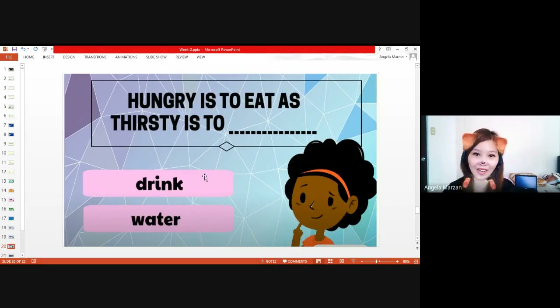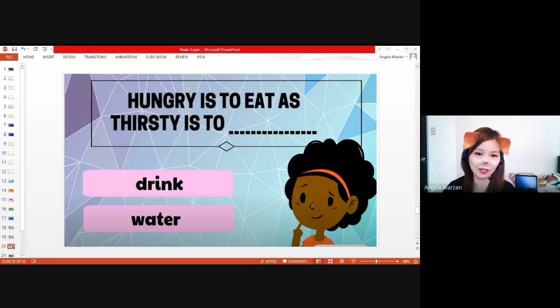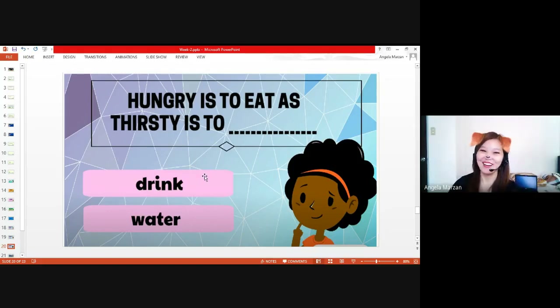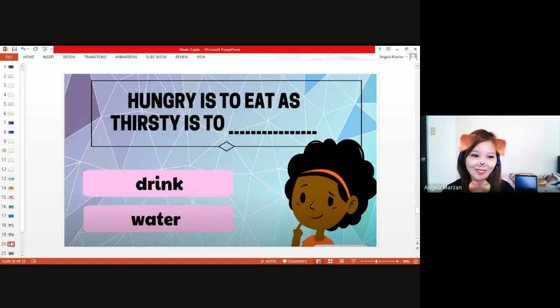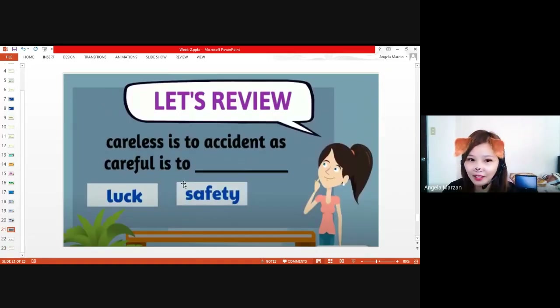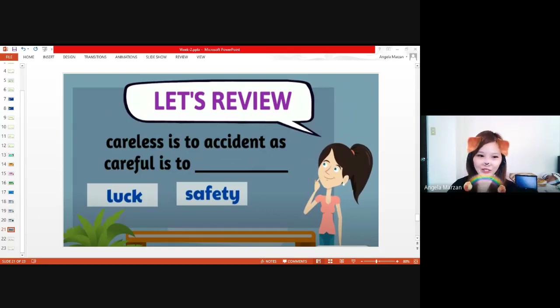Careless is to accident as careful is to — safety. Very good. At least you know how to relate and analyze these words already. Now let's have an activity before you answer your modules. Choose the word that best expresses a relationship similar to that of the original pair. Once you answer, tell us what kind of relationship it is — antonyms, synonyms, or cause and effect? Number one: up is to down — left and right. What kind of relationship? Antonyms.